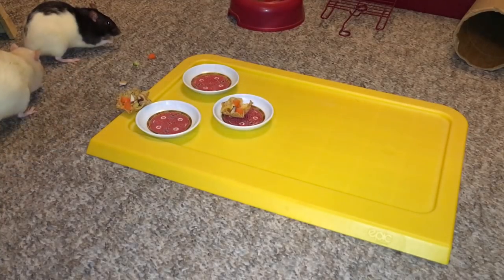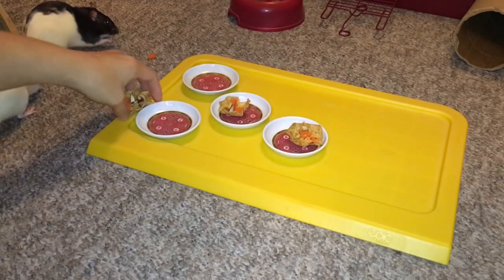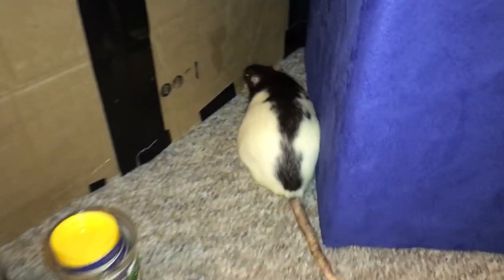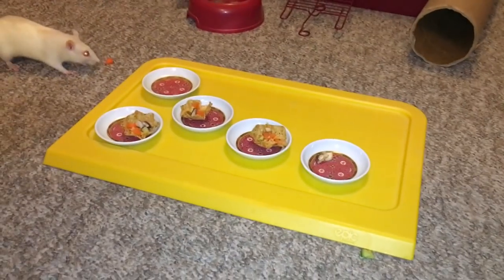Guys, you're supposed to sit here and eat it. Where are your manners? Cream took the entire thing and ran away with it! Creamy, turn around — come here! No, it's not happening.